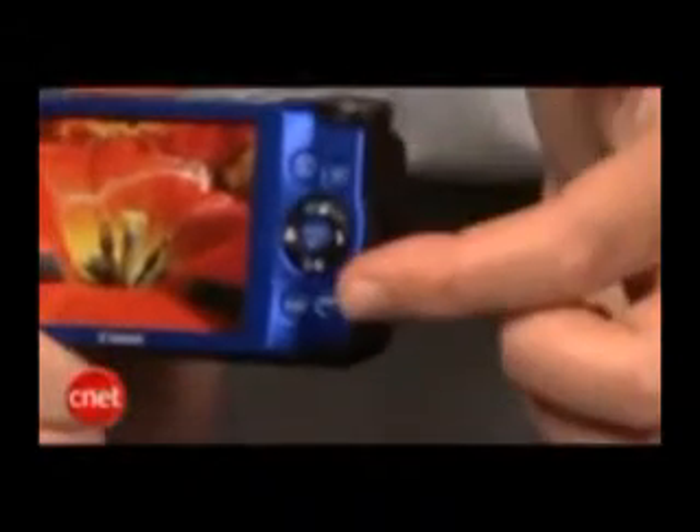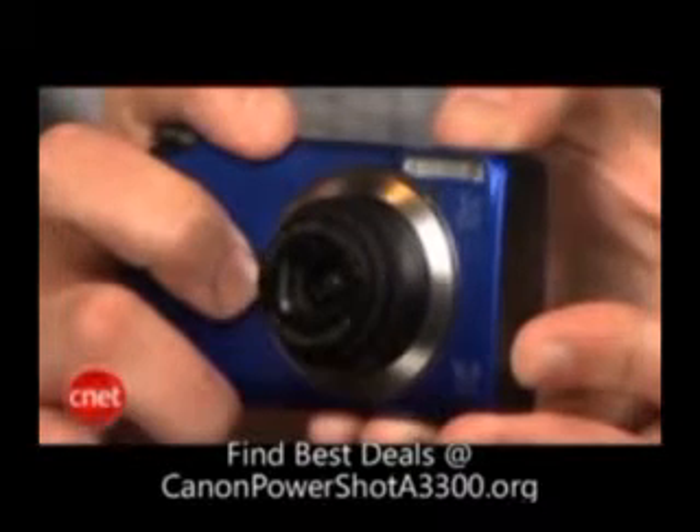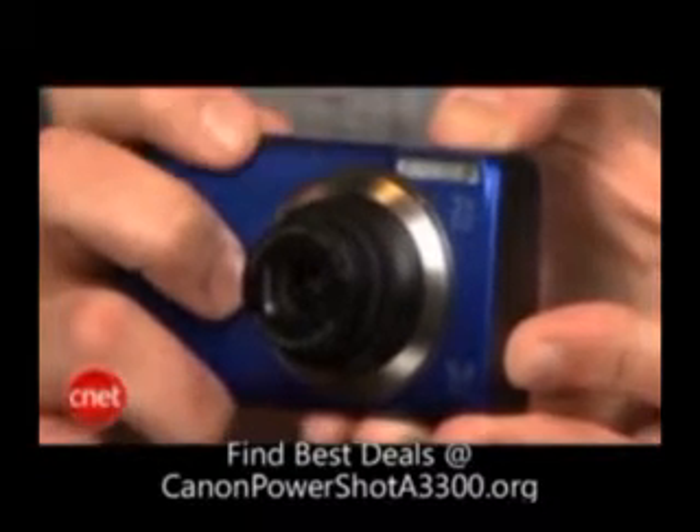Well, almost no problems, anyway. The buttons are flat and flush with the body, making them a little difficult to press. But otherwise, the design is fine, and as the top model in the line, it's still less than $180, by the way.